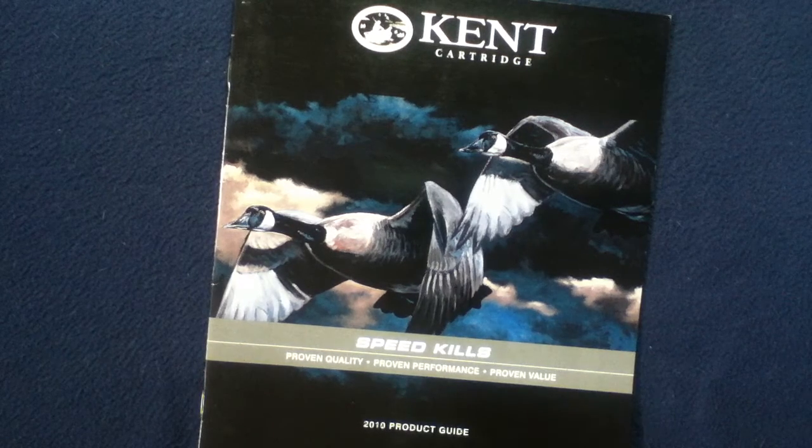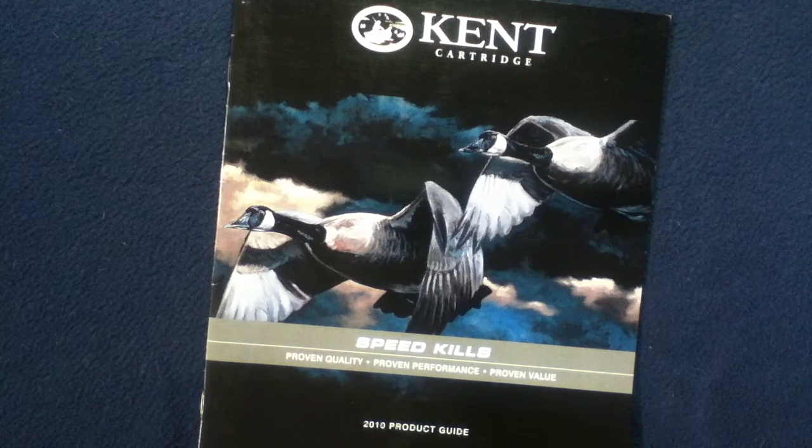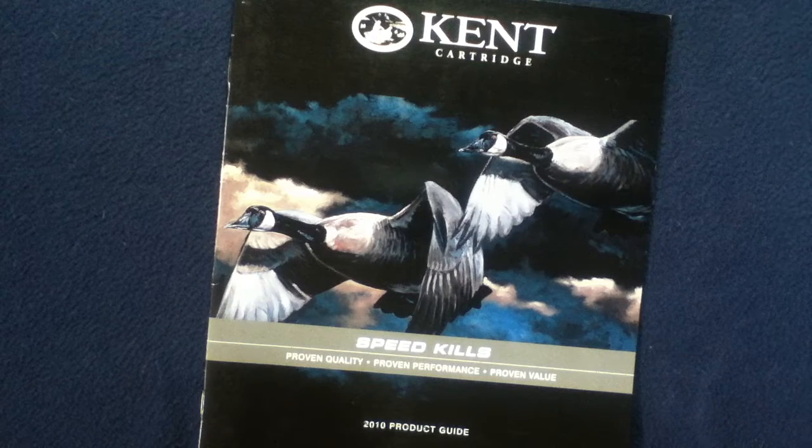Welcome back to another book review media review. Today we're looking at something from Kent Cartridge — their 2010 product guide. Feel free to research more current product offerings from Kent Cartridge.